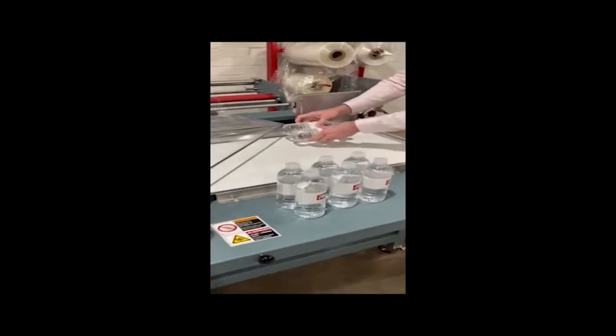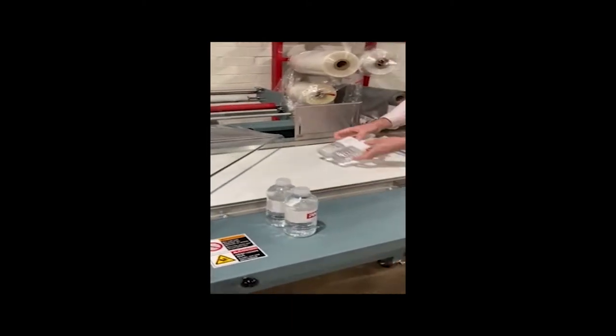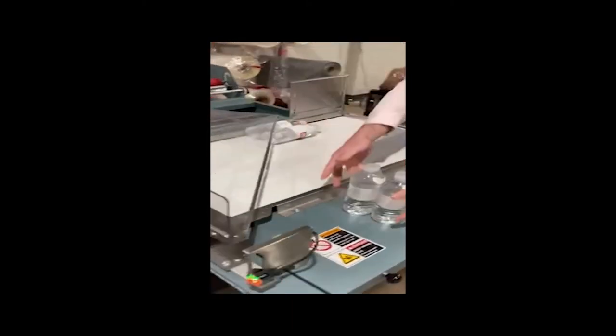The operator in this case only needs to get the product onto the conveyor belt, which is moving. That can be done upstream or right onto the in-feed of the L-Sealer.